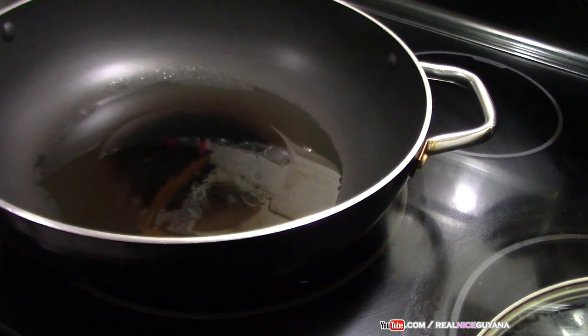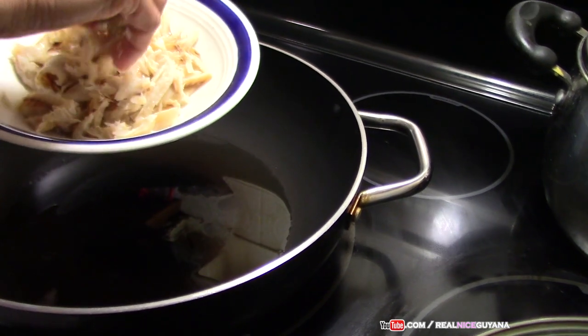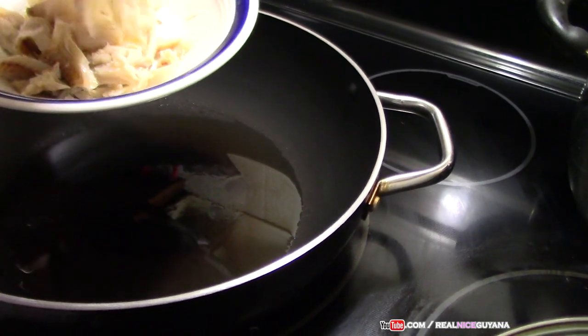We have heated up some oil in our pan and we're going to fry our saltfish first. For pumpkin and saltfish, you want to fry your saltfish a bit first.